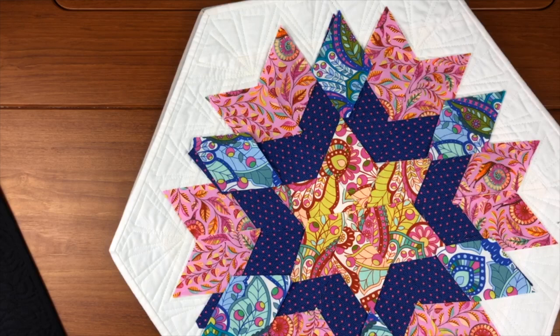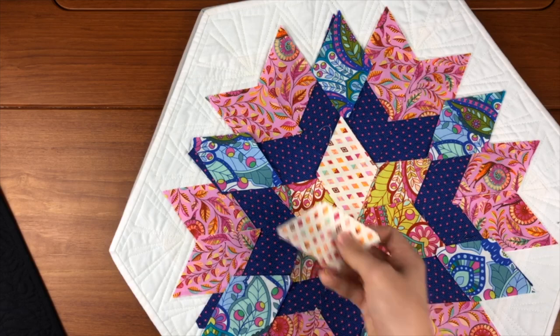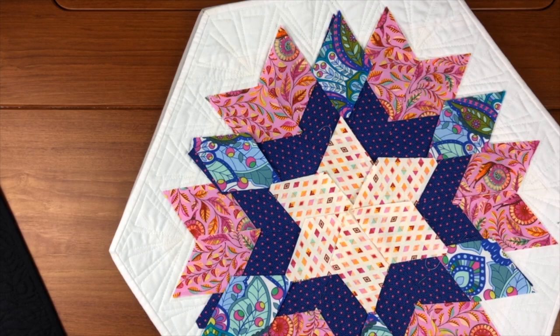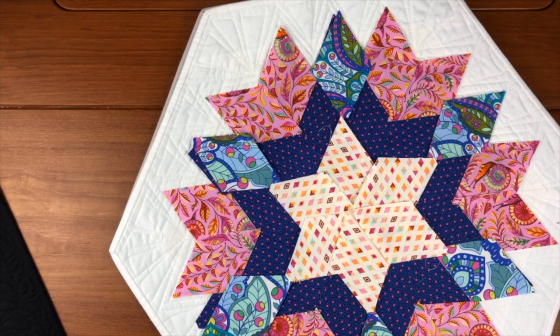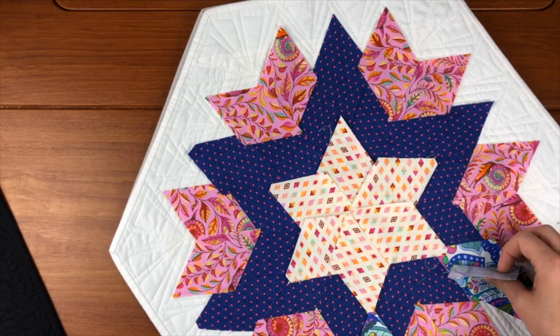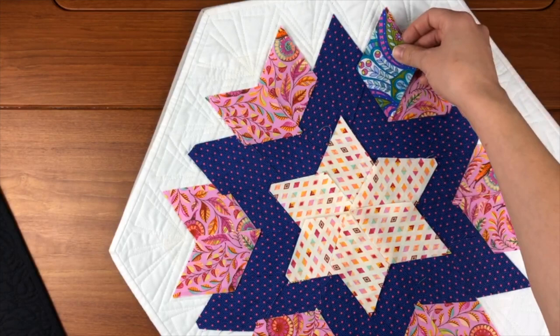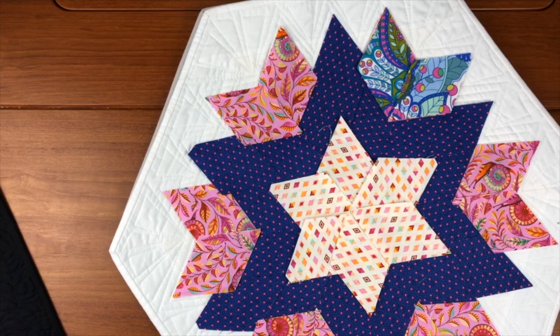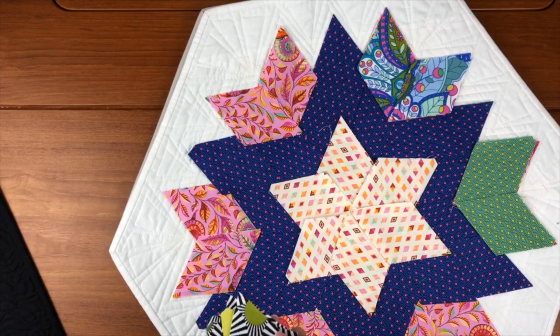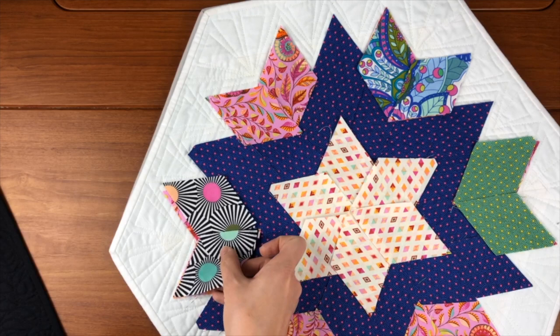I could get creative in the center and have something lighter, which might draw more attention and contrast off the blue I picked. There are so many different possibilities — really endless — which is probably why I've made this thing over 20 times. It's fun and quick. Another option: all my chevrons don't have to be the same pink. I could have one chevron be pink, one be that print, another be this green, and another be this black — totally mixing it up so they're all different fabrics.